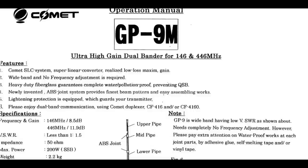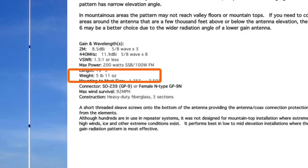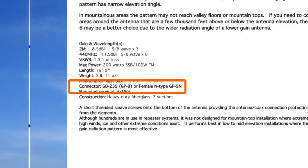The stated gain figures for the GP9 are 8.5 dBi on 2 meters and 11.9 dBi on 440. On 2 meters, the antenna is three five-eighths waves, and on 440, eight five-eighths waves. The power rating is 200 watts single sideband and 100 watts FM. SWR across the 2 meter band is given as less than 1.5 to 1 across the entire band, and less than 1.5 to 1 from 442 to 450 MHz. The assembled antenna is fairly light and easy to handle at 5 pounds 11 ounces. I opted for the model with the SO239 connector.